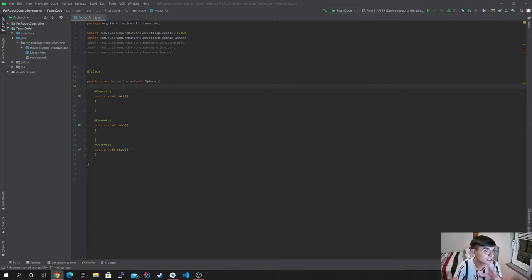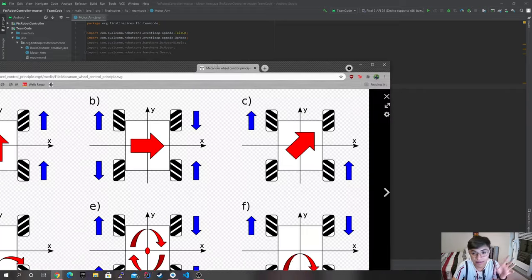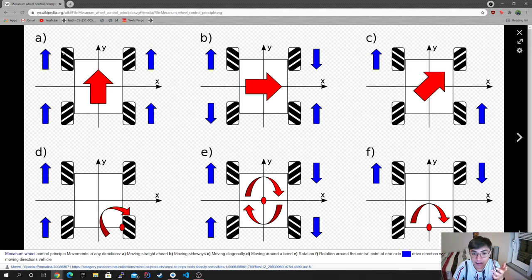Before we start, I want to make sure you guys know how to actually set up your wheels. This is very crucial, or else the code is useless. As you guys can see, the mecanum wheels form an X pattern. You really need to make sure of this, or else no matter how amazing your code is, it's never gonna go side to side. I'm going to include the link to this picture. It literally tells you in what direction it's gonna go — forward, backwards, to the right, and the opposite for the left.